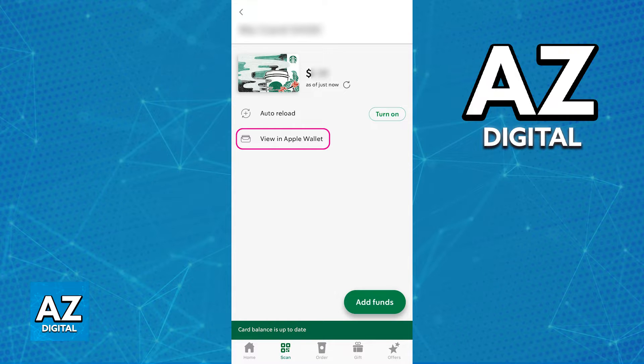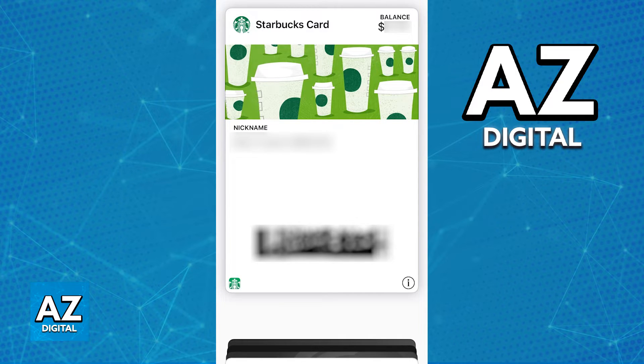Unfortunately, I cannot show you this option on screen, but it is going to appear right where I highlighted, under the auto reload option. As soon as you tap the option to add the card to an Apple Wallet, you are going to be redirected to the Wallet itself with all the details about the card automatically ready to go. All you have to do to use the card is make sure it is loaded up with balance and show the barcode on the card whenever you want to order from Starbucks. As long as the barcode can be scanned, you will be able to use the remaining balance to pay for future orders.